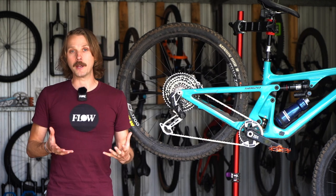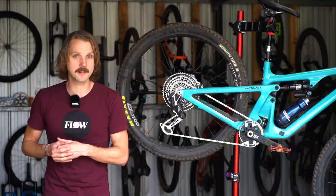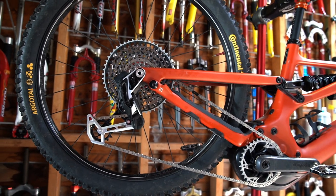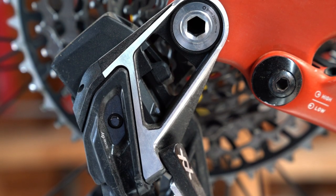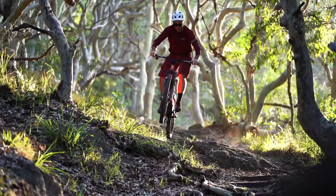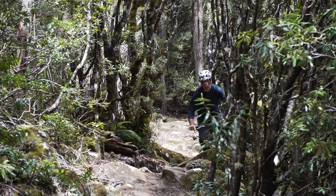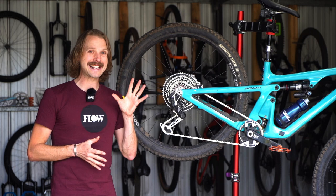That's fair enough because these do represent a massive change over the previous Axis drivetrains. There are still 12 speeds and you'll still find a 10 to 52 tooth cassette, but almost everything else has changed, not least of which is this new direct mount derailleur which no longer uses a traditional hanger. Why get rid of the derailleur hanger and how does this new transmission perform on the trail? Well we've been testing two XX transmissions over the past six months and here we'll be diving into our long-term experience, while breaking down the nine key reasons why we think this is such a big deal.